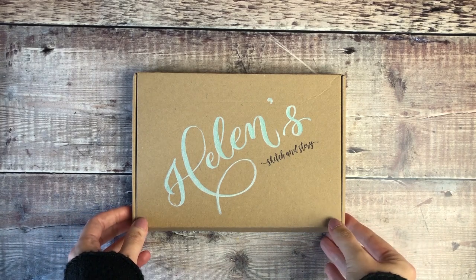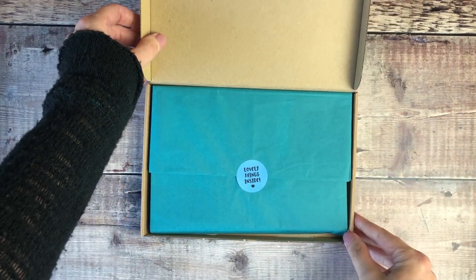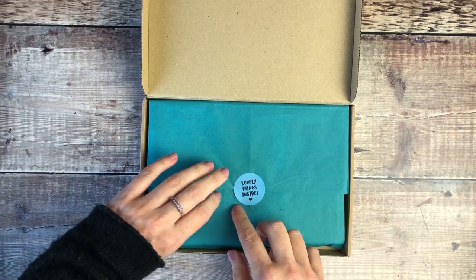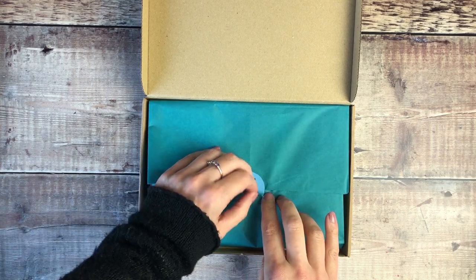Hello, it's Helen from Journal with Purpose and welcome to my latest video. Today I'm going to be sharing with you an unboxing of this beautiful Art Supplies subscription box which was very kindly sent to me by Natalie at Sketch and Story.